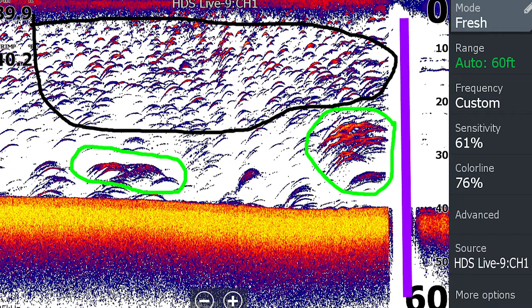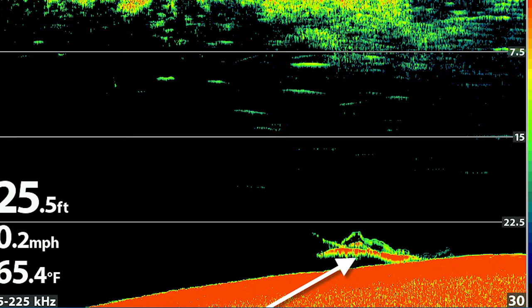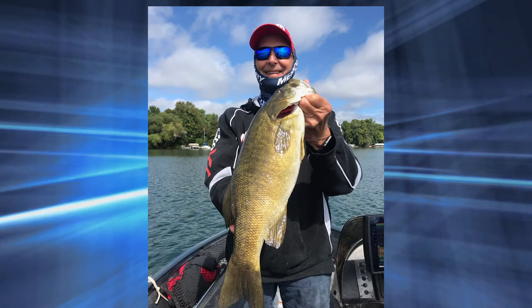You also have color, because sonar now shows the strength of the sound reflected back — the echo or signal. Stronger signals have different colors, and you need to know that. The strongest signal is usually the same color as the bottom, because the bottom reflects the most. Say the strongest return is yellow — if you have more yellow in your fish arch, it's a bigger fish. But personally, I like the thickness of the arch the best. That's what I go by.